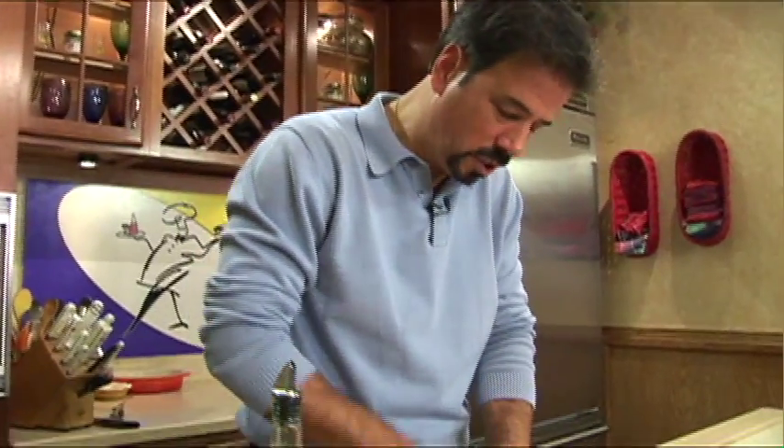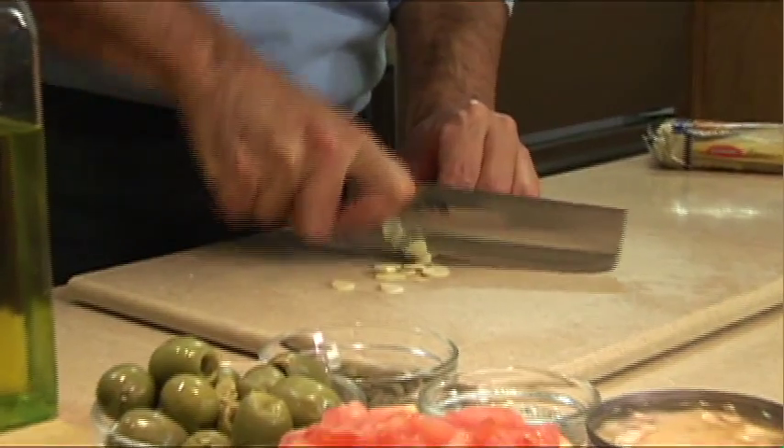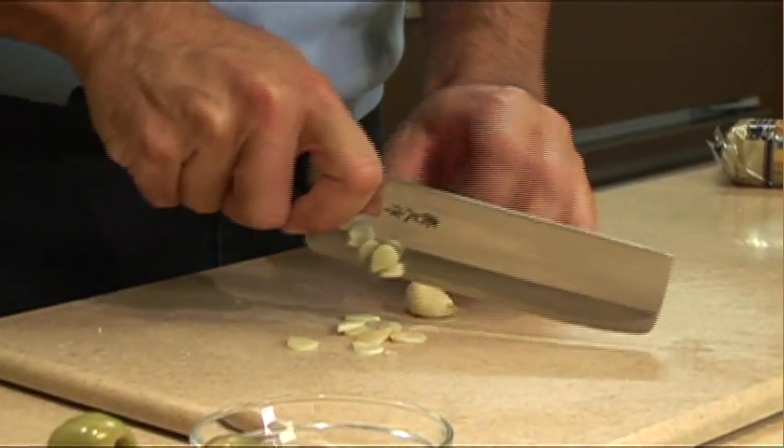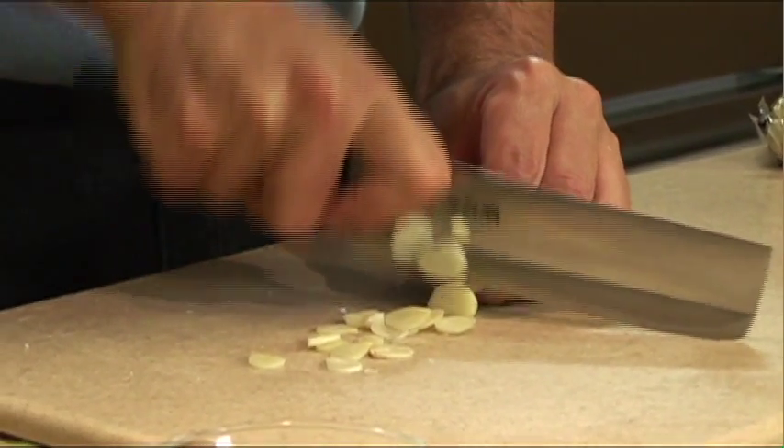You're thinking, oh man, tuna fish. I can make it with mayo, without mayo, I can make it with a little white vinegar, maybe some onions. There's a million different ways to make a tuna salad. But have you thought about tuna fish for a pasta dish?